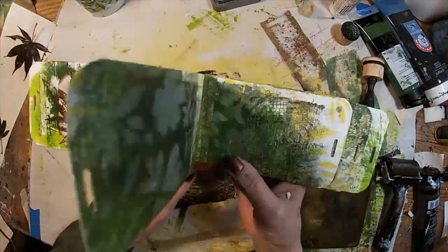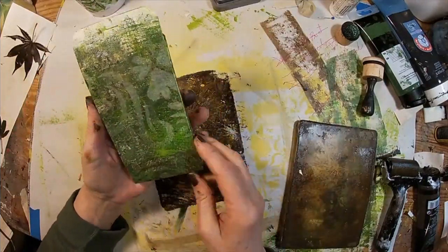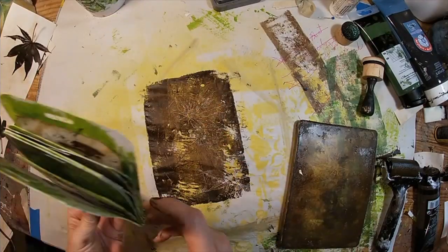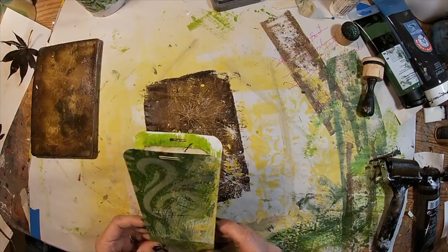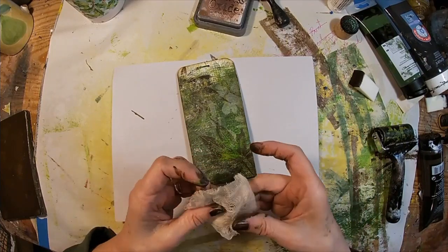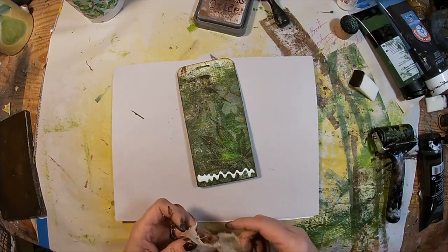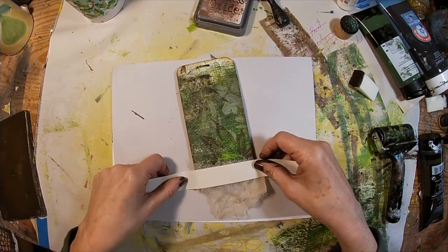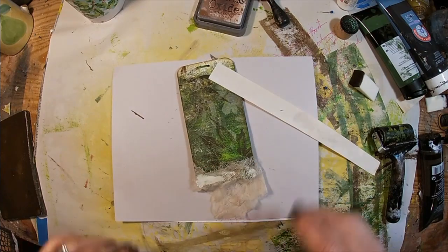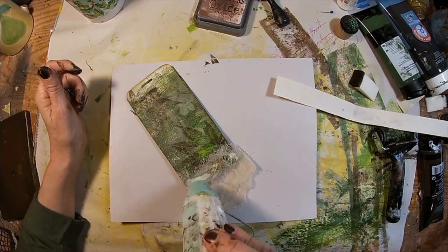Cleaning my gel press off on my little catch paper — and there's your little booklet. To protect the washi tape binding, I'm going to put some tea-stained cheesecloth around the bottom, just to kind of keep everything in place, and dry it a little bit with my heat tool.